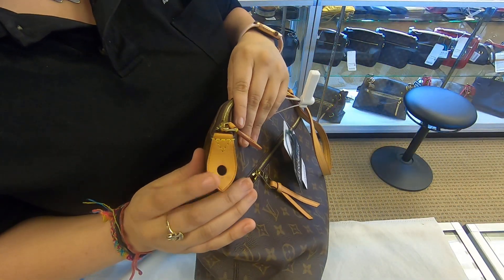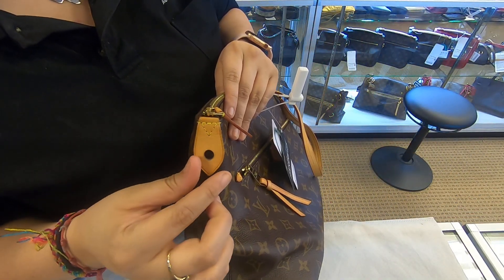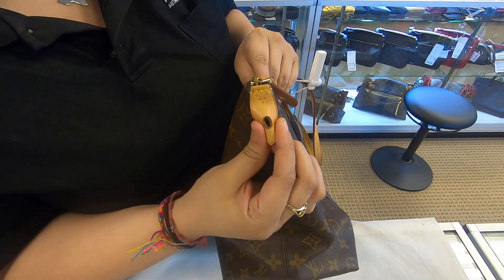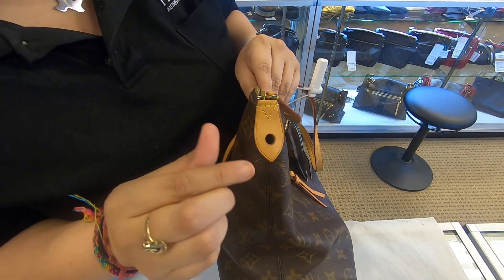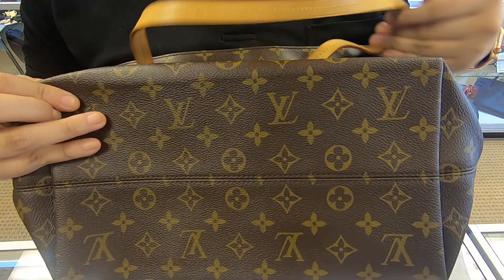The sides on here do tend to curve, so you can try to fold them back to make it a little bit straight. At the bottom it does have a flat structure base.